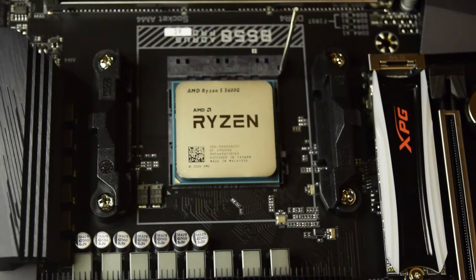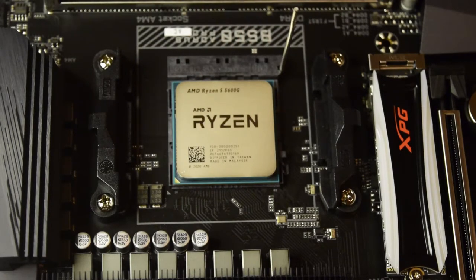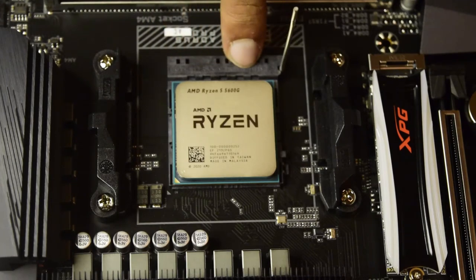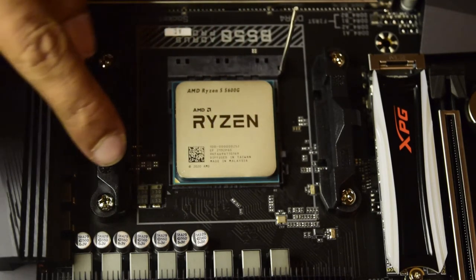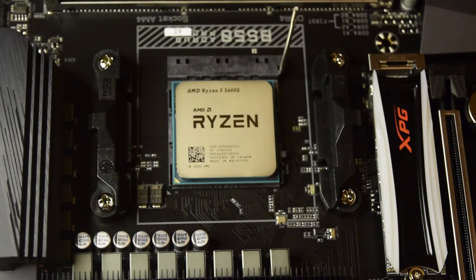I press it gently, and as you can see it slides into the right place. Each pin has gone directly down into the slots on the processor socket and it is perfectly aligned. The notch of the processor is matching with the notch on the motherboard — this is how I know I have correctly installed the processor.